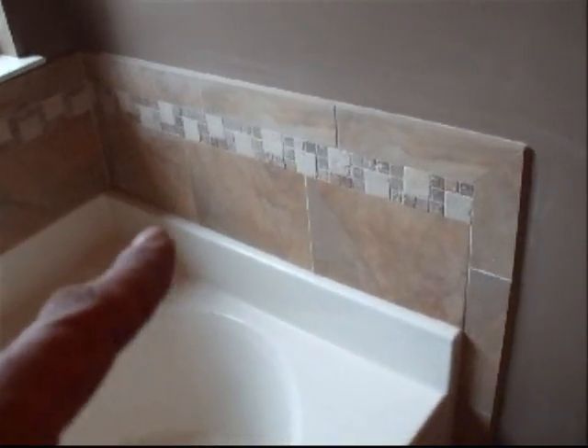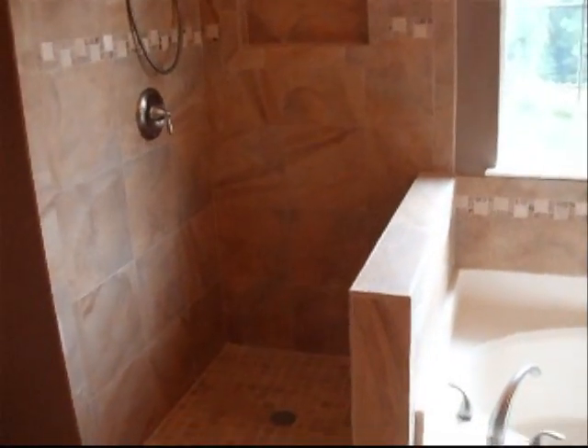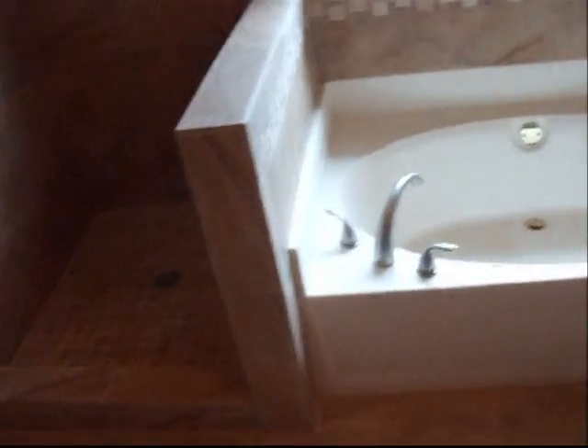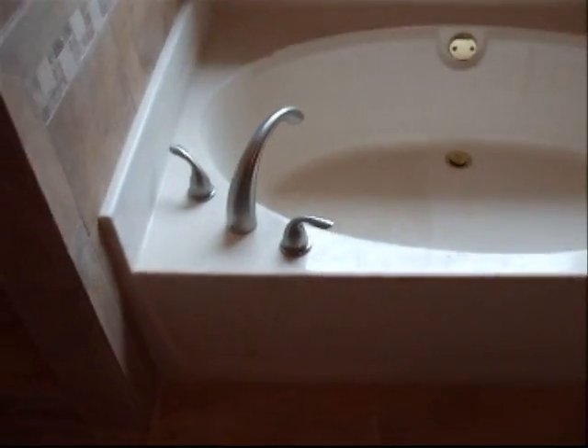They wanted a backsplash on the tub. They used the same type of tile, except the 12 by 12. I had to cut those down — I think it's nine inches or something — then the little piece in the middle there with the bullnose on it. It came all the way around. I changed out the tub faucet as well.